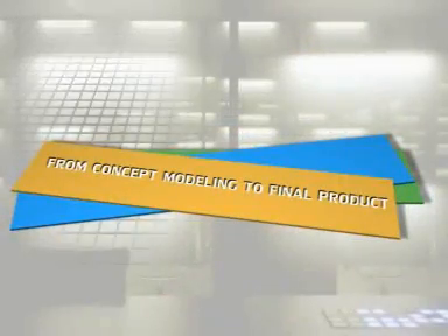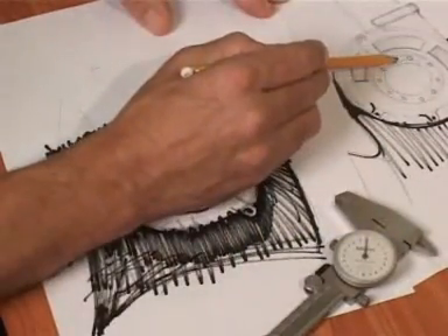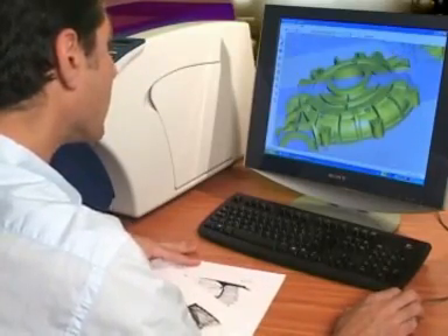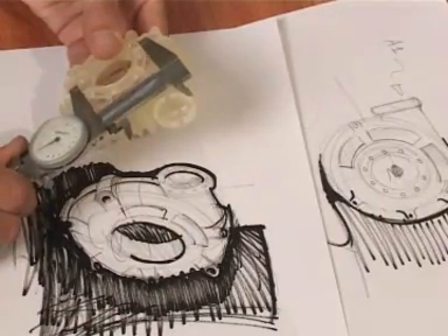From concept modeling to final product — save time and money with the SD300. Now go from concept to final product without using a service bureau, thus reducing costs and time to market. The SD300, revolutionizing the way designers and engineers approach 3D modeling.